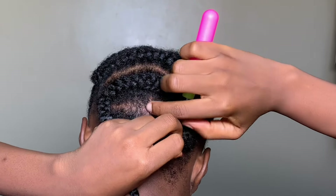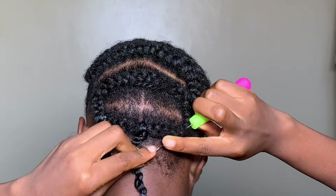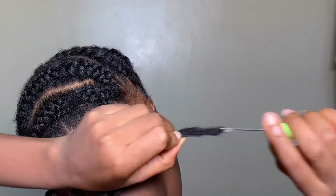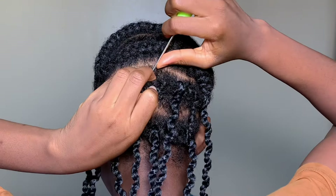This is for the back — pull the loop of the crochet extension through your braid, and when it comes out on the other side take the tail and loop it to make a knot so that it doesn't loosen. You might notice I'm leaving large spaces because I'm trying to economize the extensions.